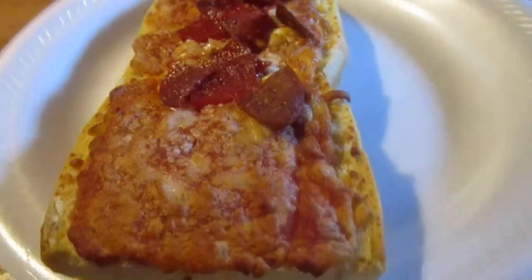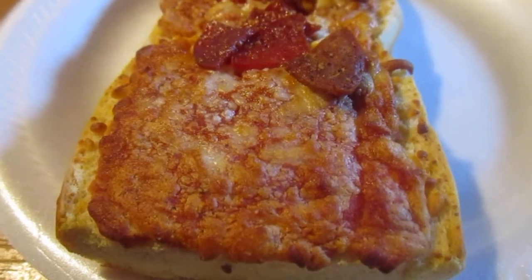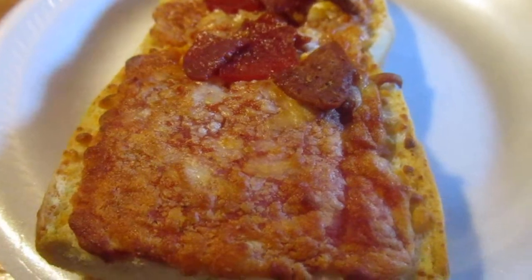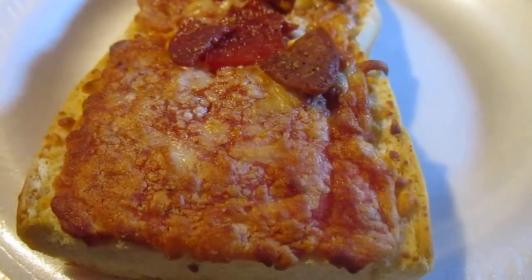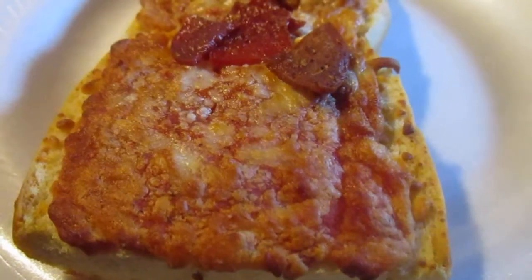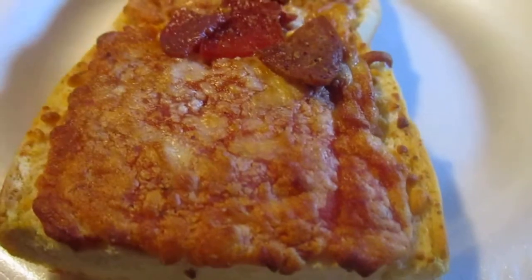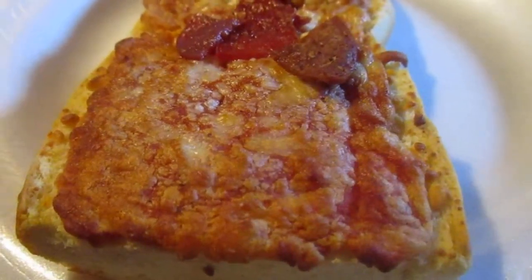I remember a long time ago in the 90s, this one person's parents used to bring — there was this thing where they used to sell Zapp's microwavable pizza. You'd get like six of them and they were fantastic. People at that one place voraciously bought them, and I bought some too.